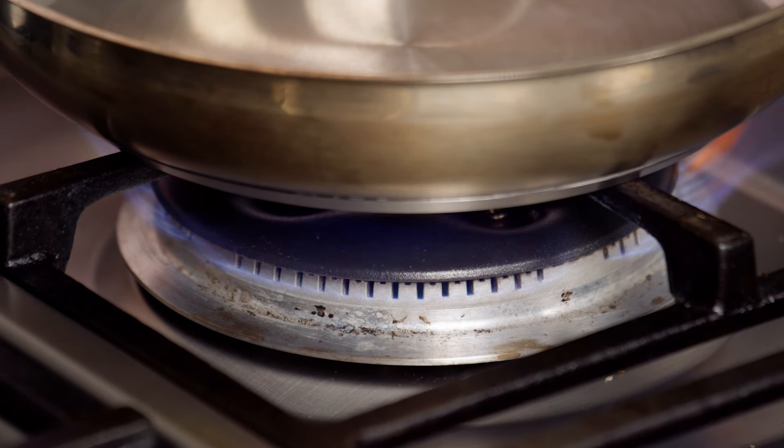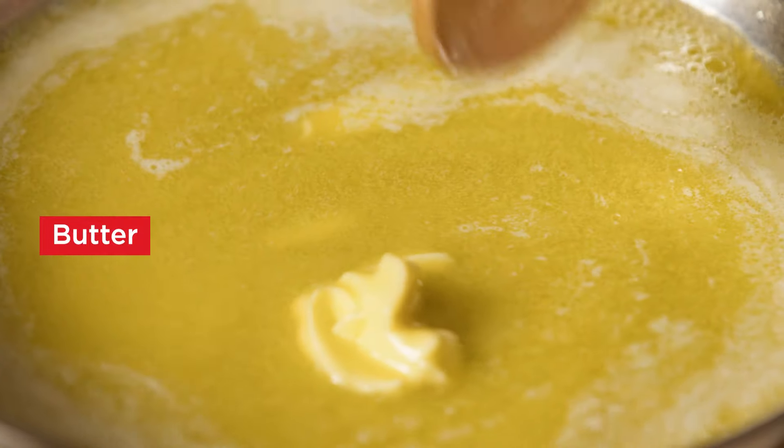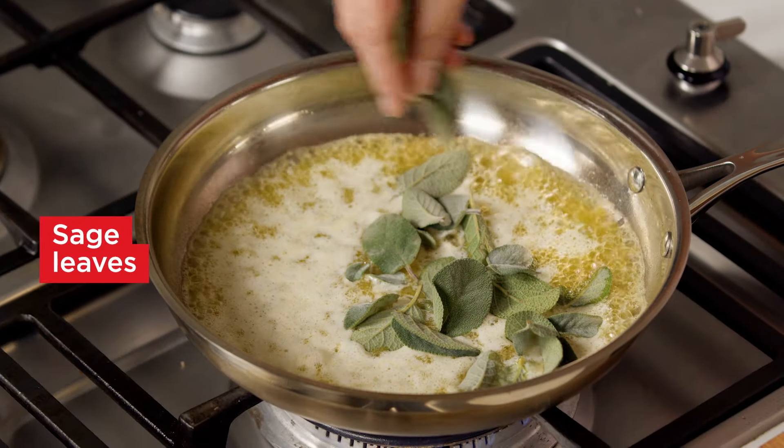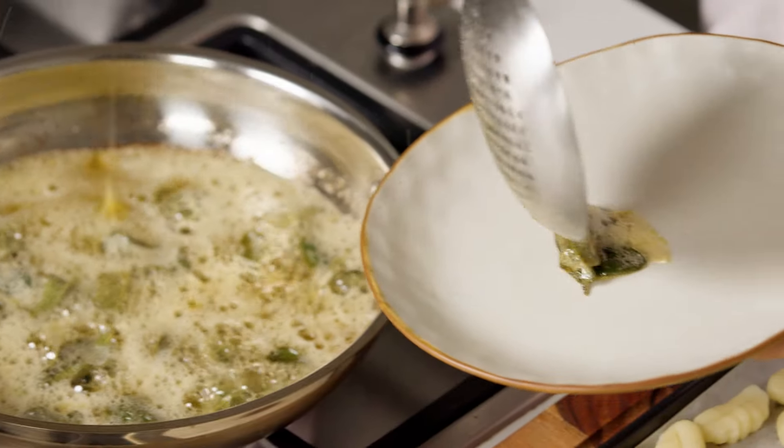Next, melt the butter in a large frying pan over medium heat. Cook until the butter melts and begins to foam. Add the sage and cook, turning until crisp. Transfer the sage to a plate.